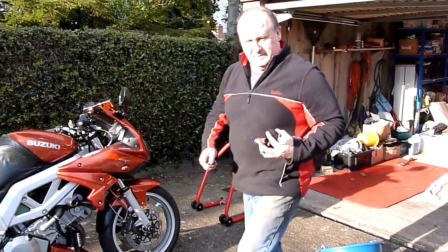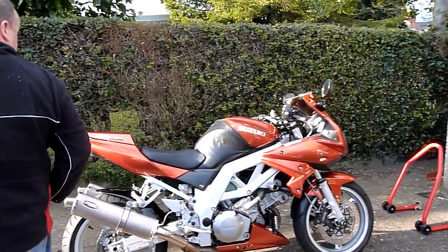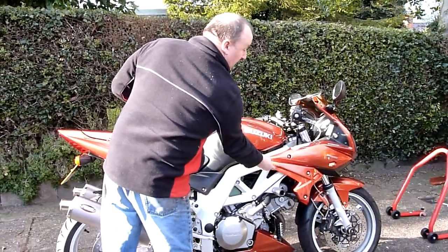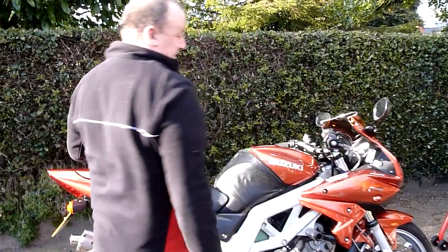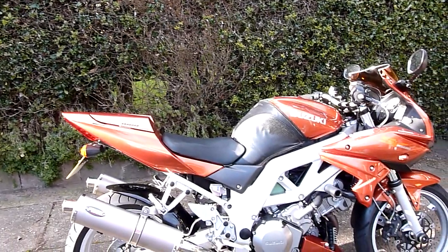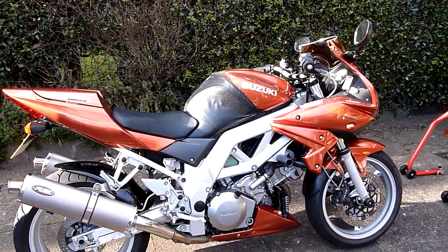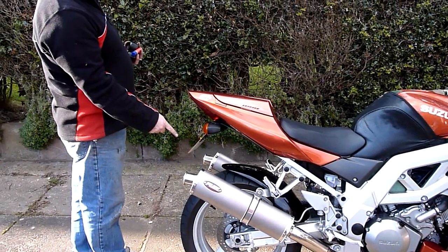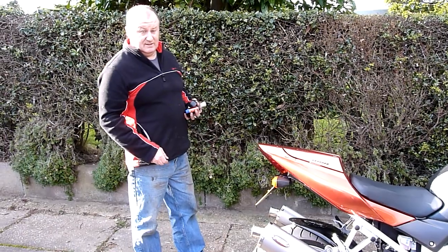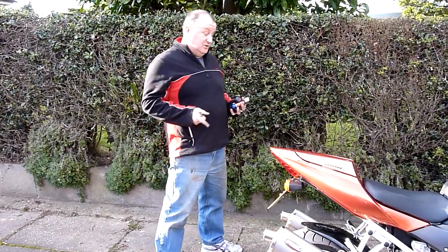Right, what I've done to the motorcycle is I have inserted new apparel, as in radiator covers. And I have put new brake pads in the back brake because the other ones had worn unevenly, and I found out why — because they were inserted wrong.